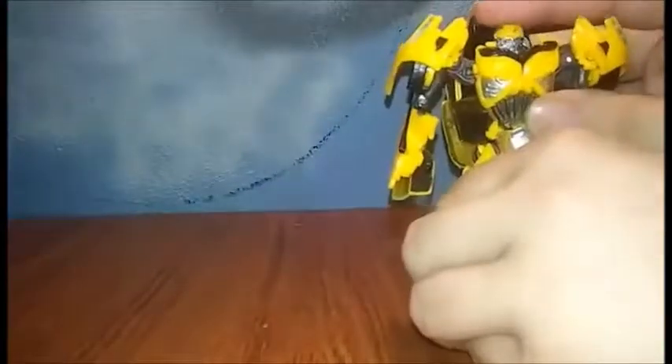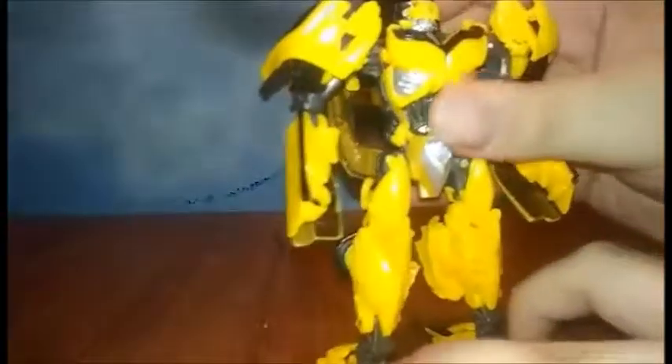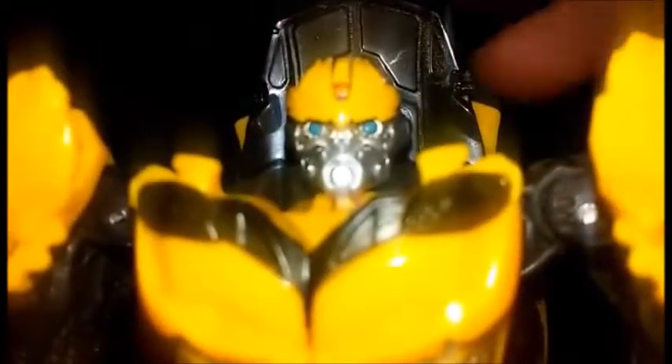There we have The Last Knight Premiere Edition Bumblebee in his bot mode. Let's get a close-up look at Bee's face — nice-looking face for Bumblebee.